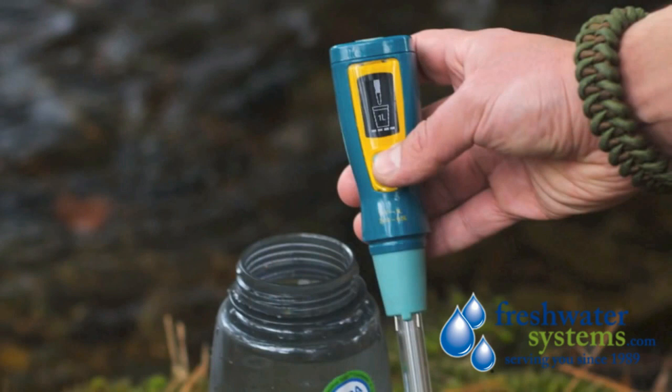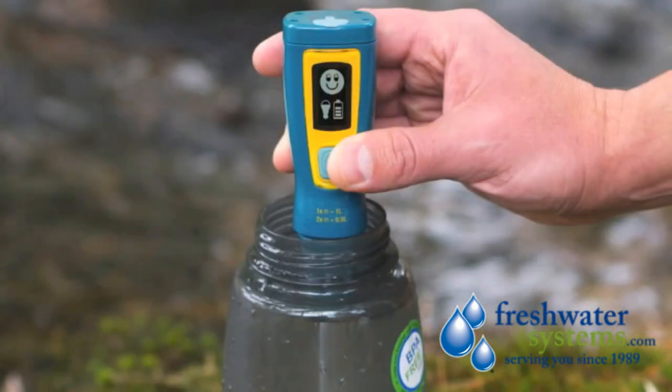Ultra is easy to use — just press the button, submerge, and stir until the lamp turns off.